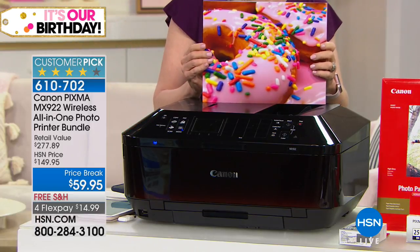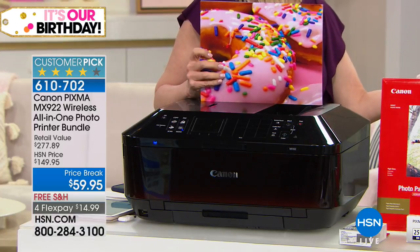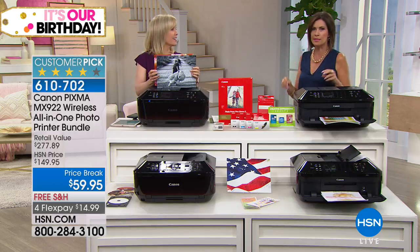Absolutely they do, to be able to compete nowadays. And you need a good printer. Didn't you have the story where your daughter's wasn't good enough? My daughter got marked down on a history project because her artwork wasn't good enough — the quality wasn't good enough because she didn't have a printer. So she just kind of drew it out.